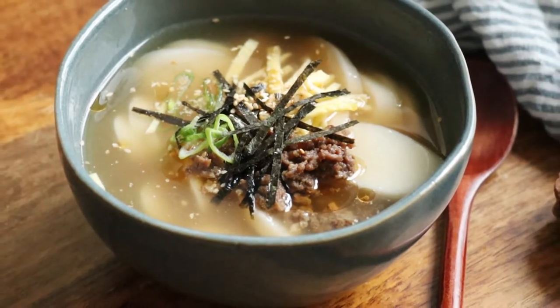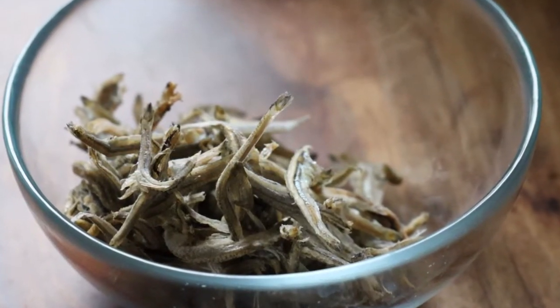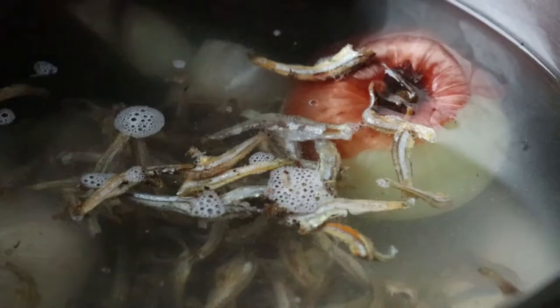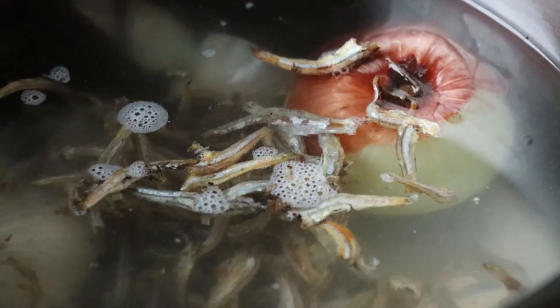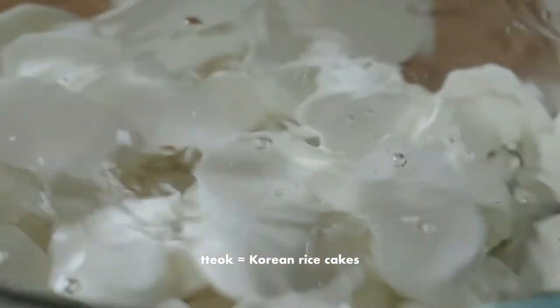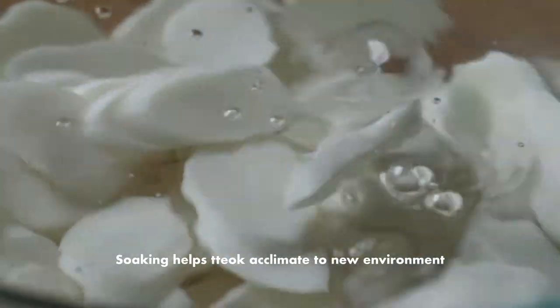My version is a bit unusual in that I used anchovies rather than the beef broth that you typically see, but this is how my mom always made it and it makes for a very light, clean-tasting dish. So let's start by soaking the dakguk or rice cakes in some cold water for at least half an hour.